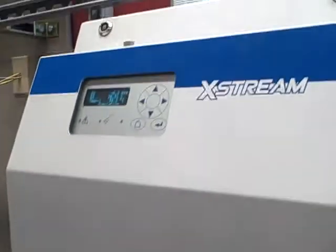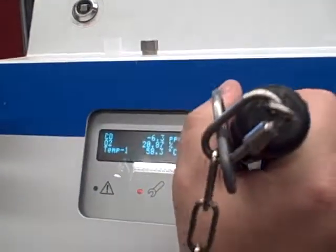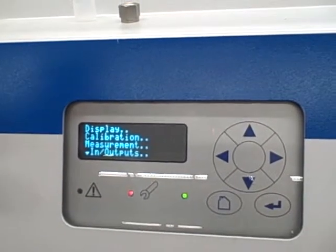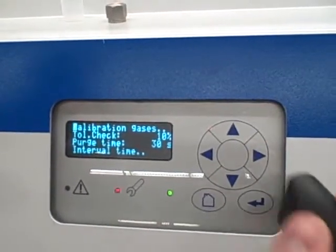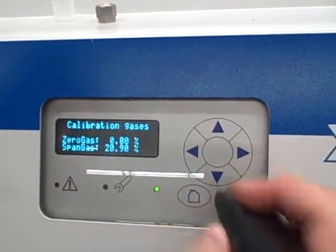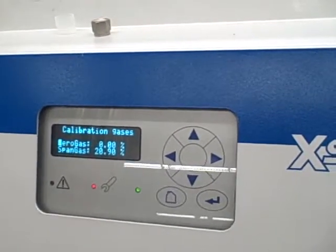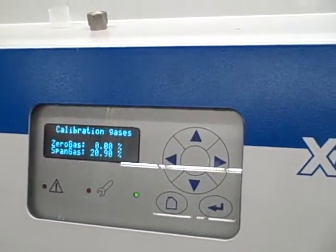First let's get into the setup menu. We go into setup, and in the setup menu we're going to look at the calibration. We want to tell it what our two gases are. So under calibration gases, we'll select the option for oxygen. Our two gases are zero gas at zero percent, and span gas at 20.9. If we were using different gases for calibration, we would put their oxygen percentages in those fields. We're done with that, so we'll go back to the home menu.